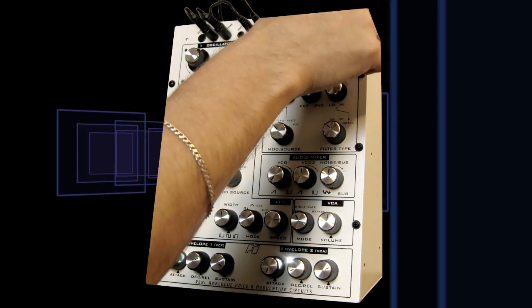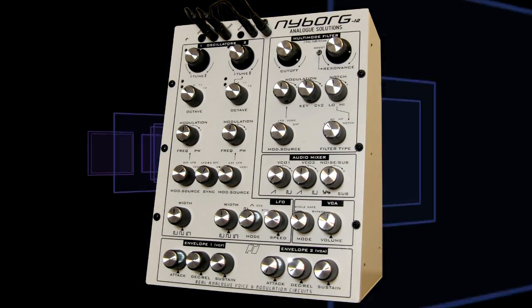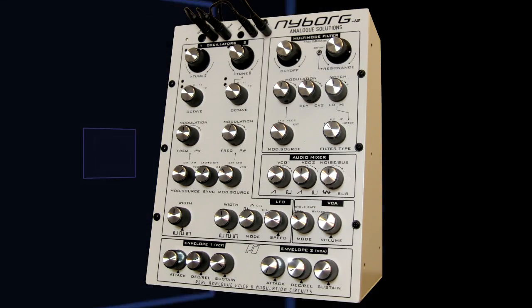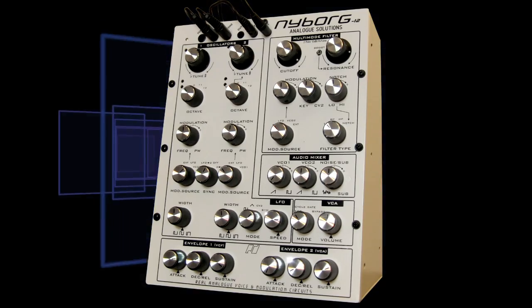Having filter self-oscillation gives you the opportunity for a lot of really crazy effects when you add modulation. But that's what the boost is doing.